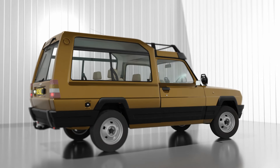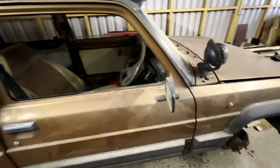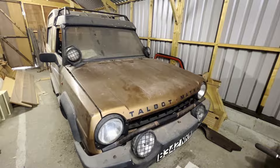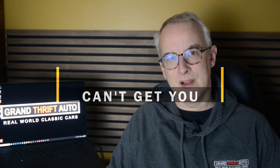I'm about to start restoring my 1984 Talbot Matra Rancho that's been off the road since 1996, and before I take it apart I want to see if I can get it to run. So in this video I'm going to be using my special patented Kylie Minogue process for firing up barn find cars.